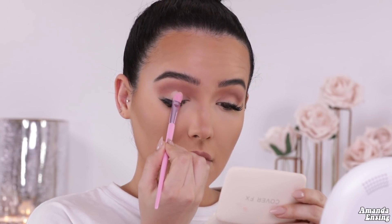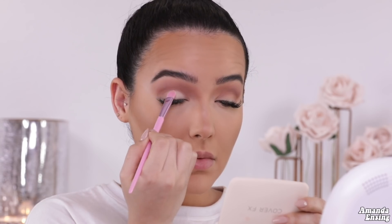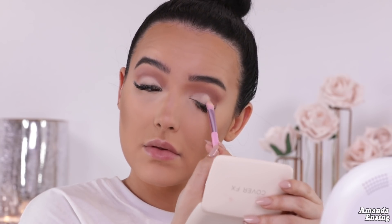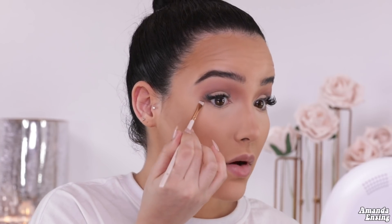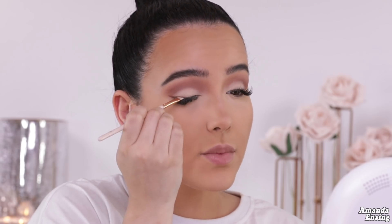Now going into a flat brush, I'm taking Full Expose, which is a bone color, and I'm going to carve out the lid. Then I'm taking a little angled brush and going in with Crack On to start mapping out my eyeliner. I go from the outer part of the eye, bring it up and then back down into a mini wing just like that. I like using brown eyeshadow because it looks more natural and if you mess up it's really easy to fix.